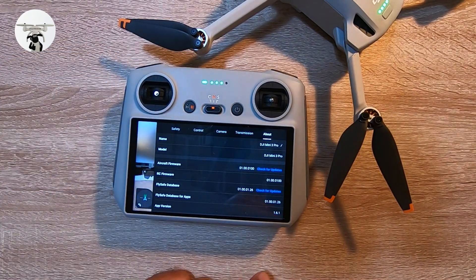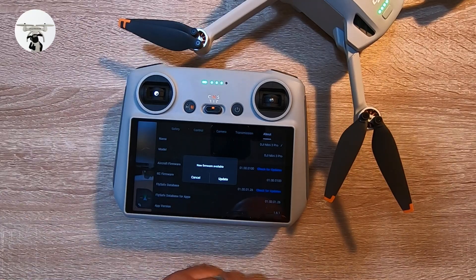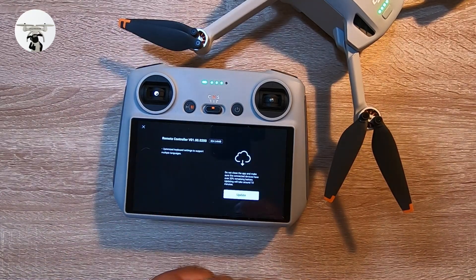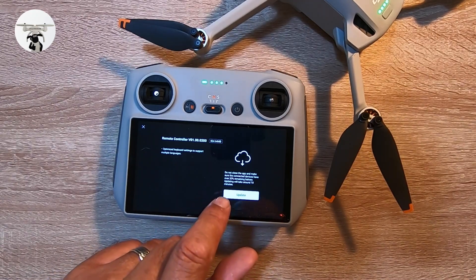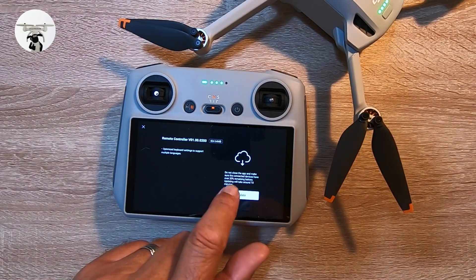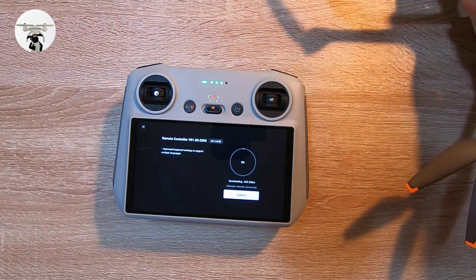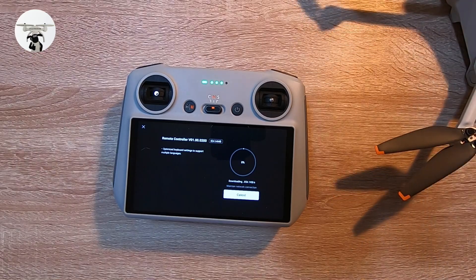It does look like there's a new firmware update available, so let's do a quick check. New firmware available — we'll go ahead and update that now. It says do not close the app and it takes around 10 minutes. I'm just going to set the drone aside safely so it doesn't get disturbed during the update.